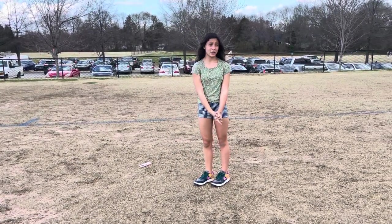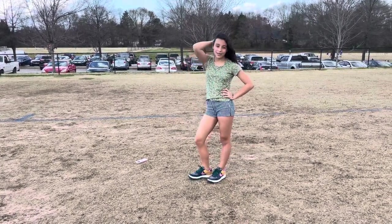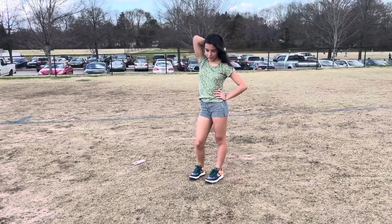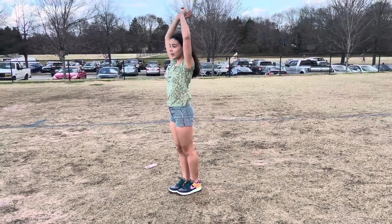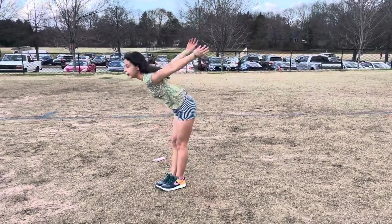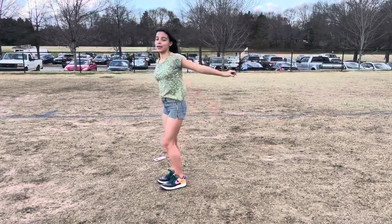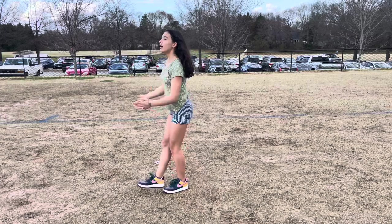That's pretty much all you need to know to be able to do your scorpion. It's not a super hard skill — it just takes technique. Also watch how I kind of start and go into my backhand, because you need a lot of power to get your leg all the way up.